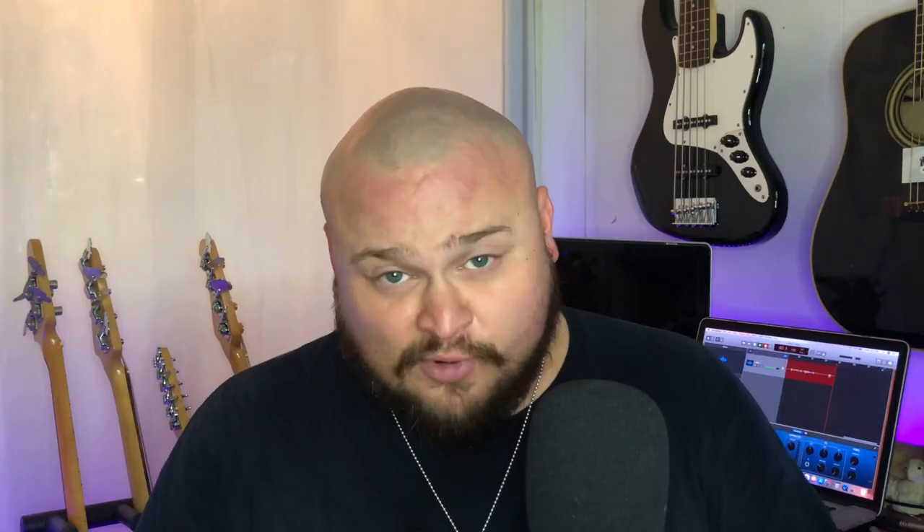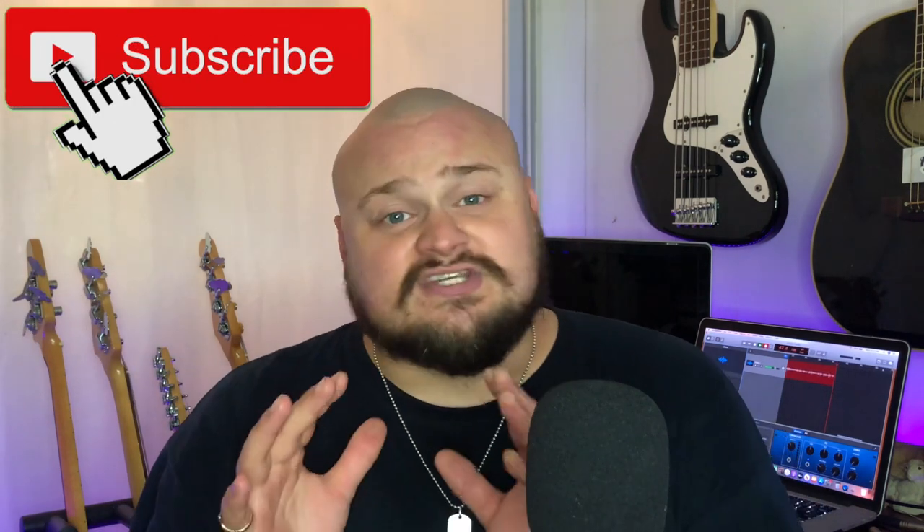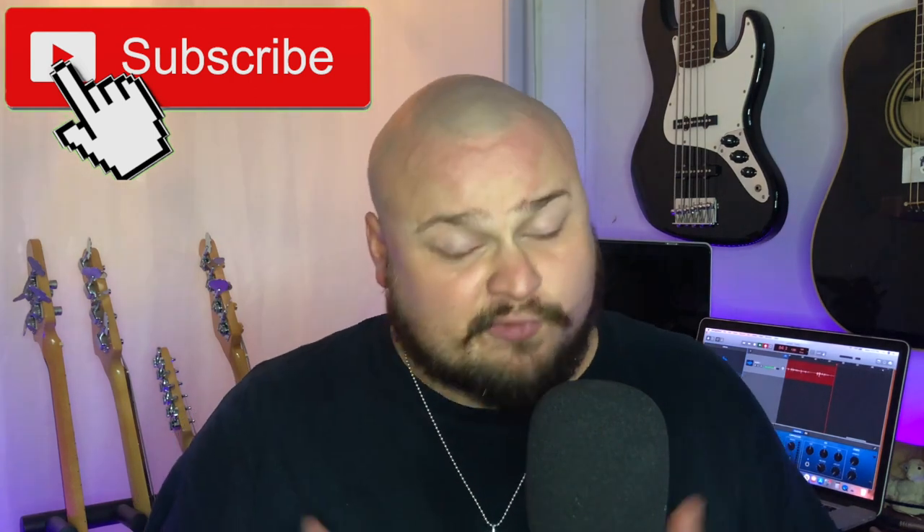So guys, real quick, I just want to say welcome. I'm Rumblin' Man, and the Rumblin' Man channel is a guitar and bass channel where we look at guitars, basses, and related gear, tutorials, things like that. We have a great community here, so if this is your first time, I'd like to invite you to click the subscribe button. If you love Squier basses, you're going to love this channel. To my regular viewers, subscribers, patrons, and insiders, welcome back. We're going to have a lot of fun in this video today.